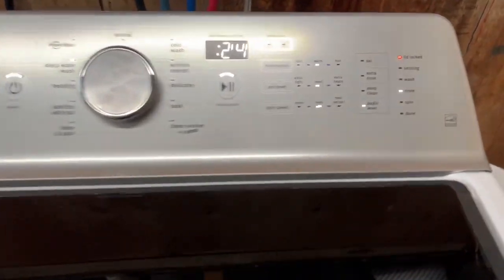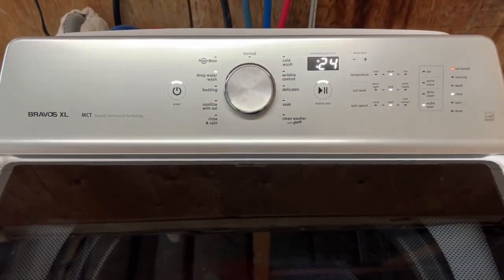Moving into the rinse portion of the cycle — you can see it drained all the water out, and now it's starting to fill up with clean rinse water. Next step will be the final spin cycle.